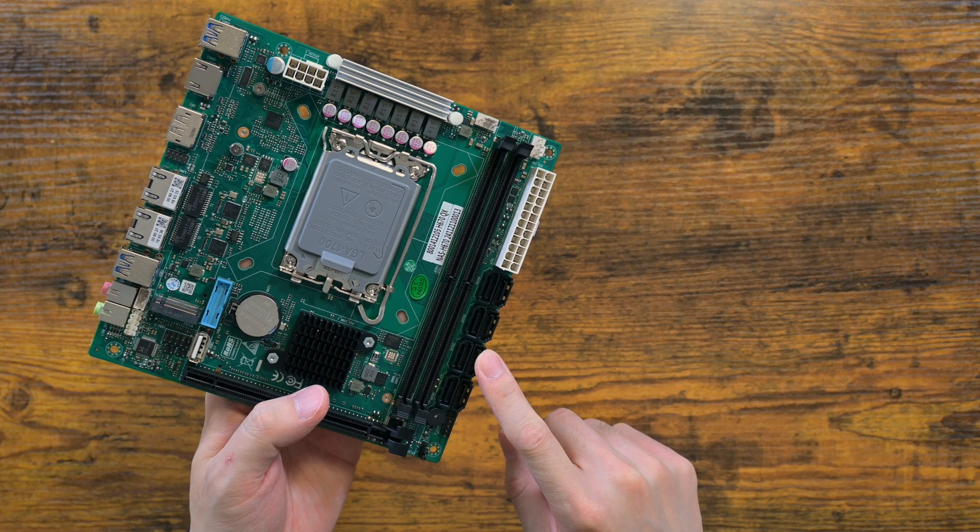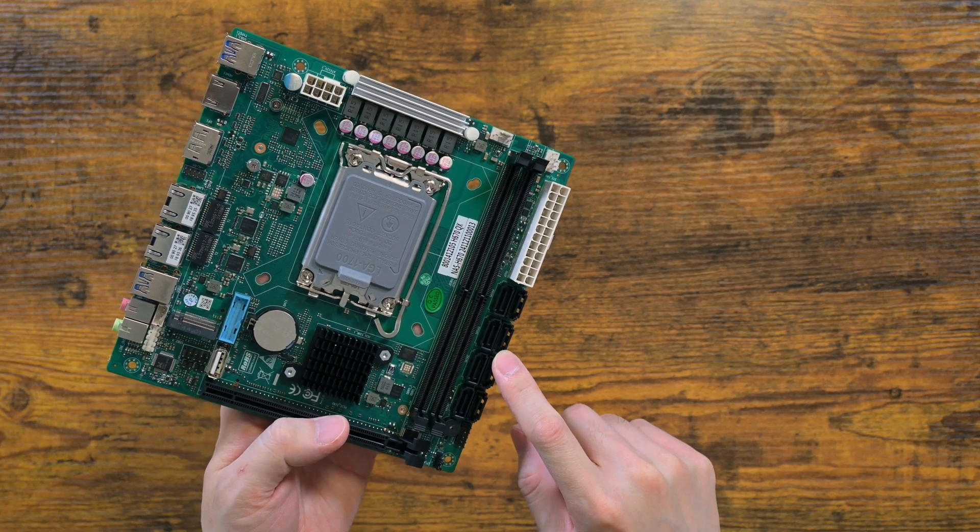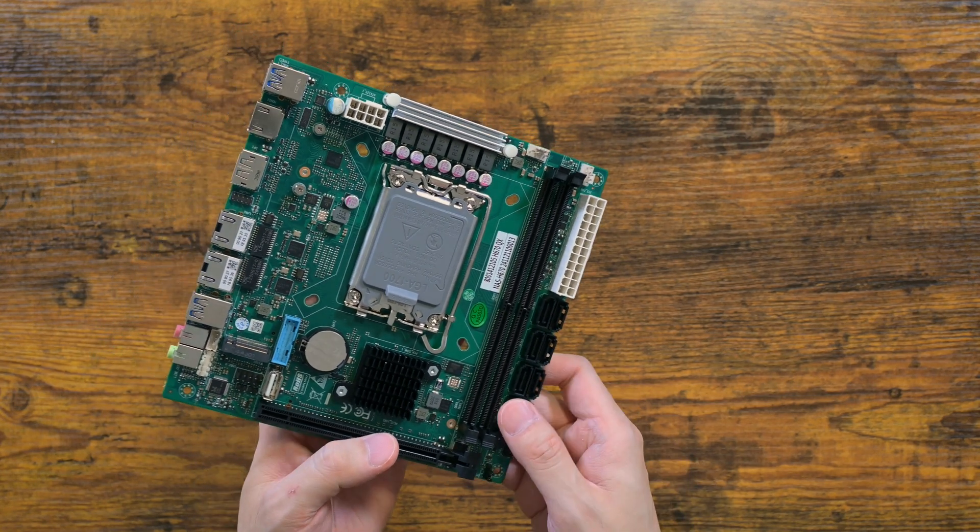Two, it has 8 SATA ports. Normally you find 6 SATA ports with an embedded CPU.